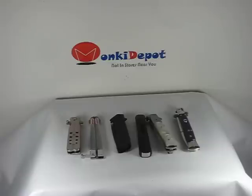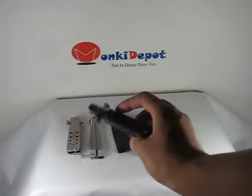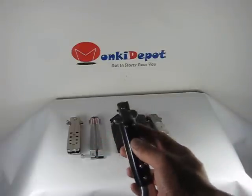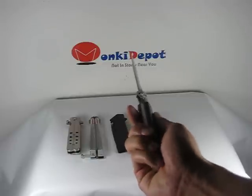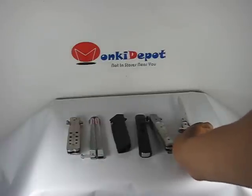In plain English what that means is if a knife has a mechanism that opens a knife for you, it is illegal. The first one we are going to take a look at is this Italian stiletto type switchblade. As you can see there is a button located on the handle here. Once I press it, out comes a blade and it is considered illegal.